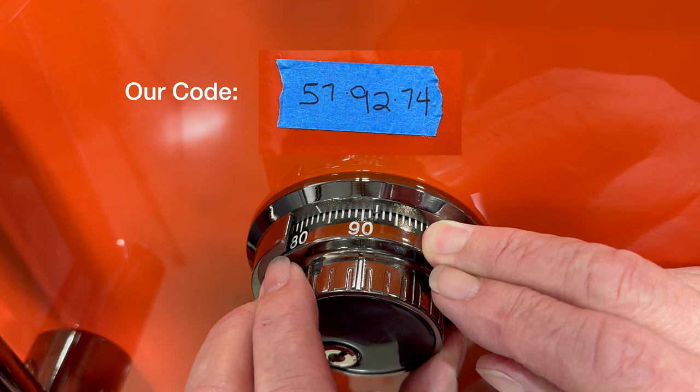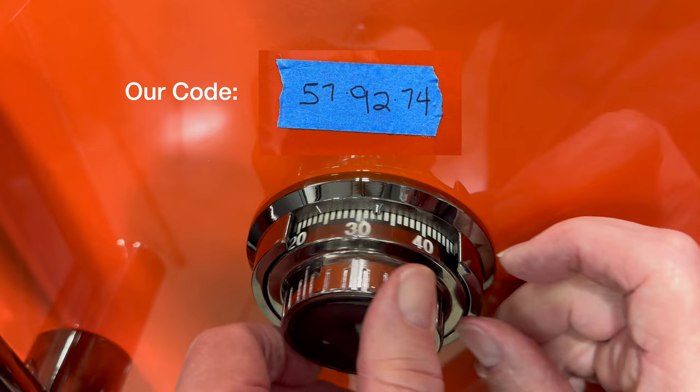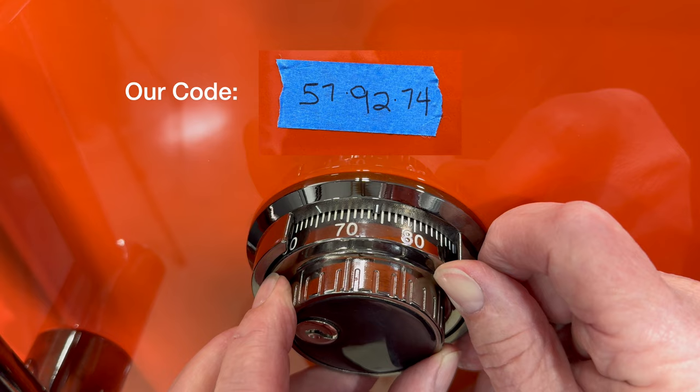Now we're going back to the left and we're looking for number 74. So we pass 74 once, and we're going to get it on the second time — 74. There it is right there.